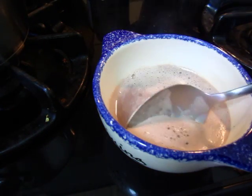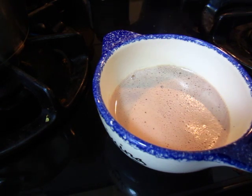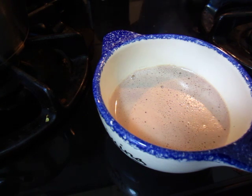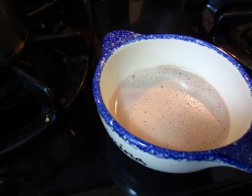Oh, I have to show you this part — this is the best part of it. This is the best part of the chocolate. See the bowl. This is a cup of fufu chocolate at home.